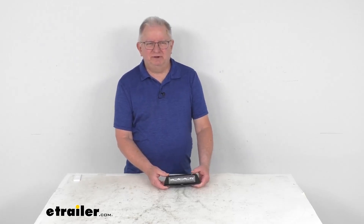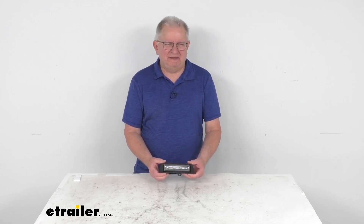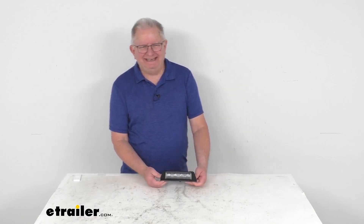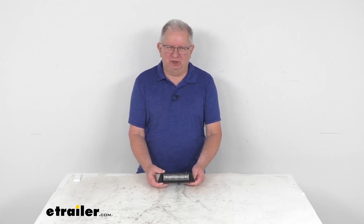Hello everybody, this is Jeff at eTrailer.com. Today we're going to take a look at this Technique 12-volt black aluminum load ramp light. This is a rectangular LED light that will emit a nice powerful white light so that you can easily see your ramp while you're loading.